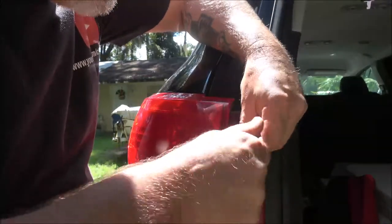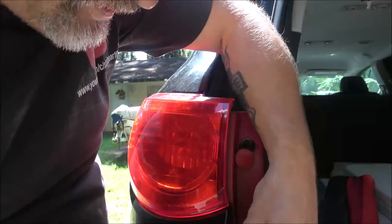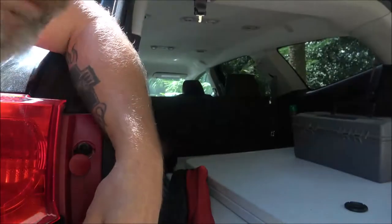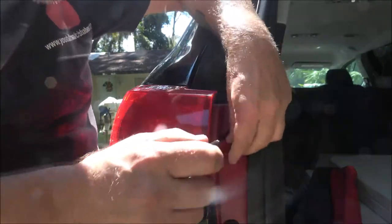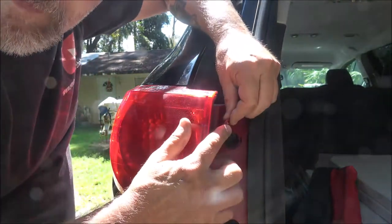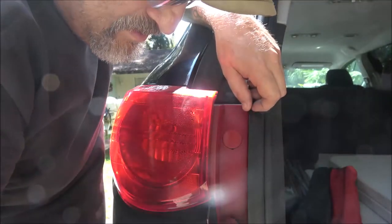These are all pretty much the same — just look for hidden screws. These ones are pretty easy because it only has two. Wiggle them around to get them started; they don't have to be super tight, just give it a little bit. Then put your little caps back on — there's a little notch there, that's how you want them to go. Just like that.